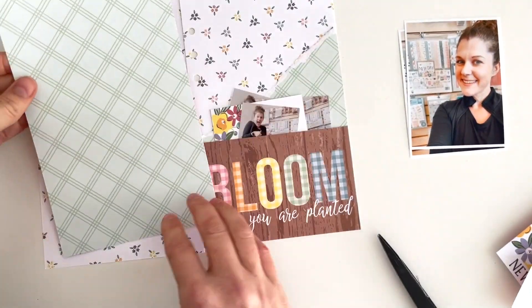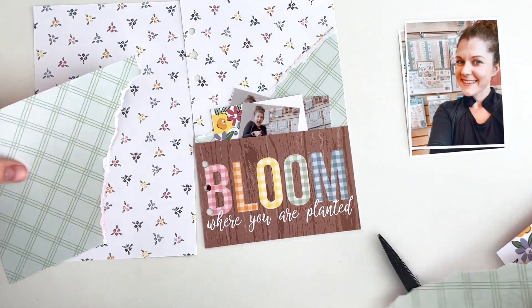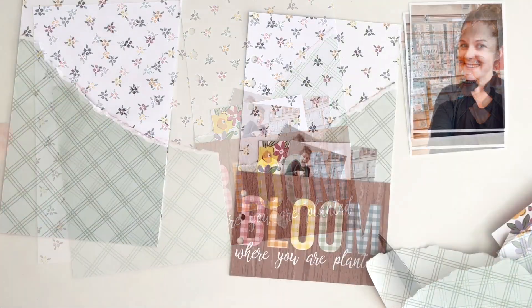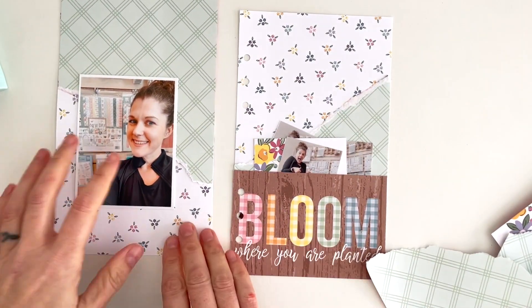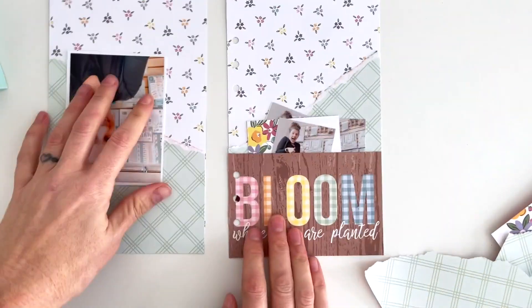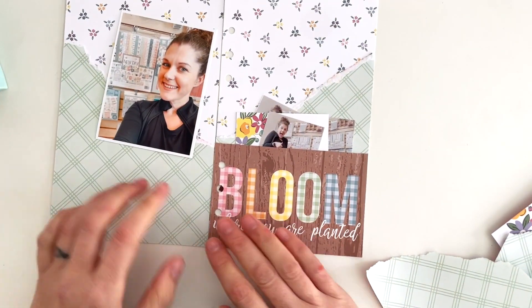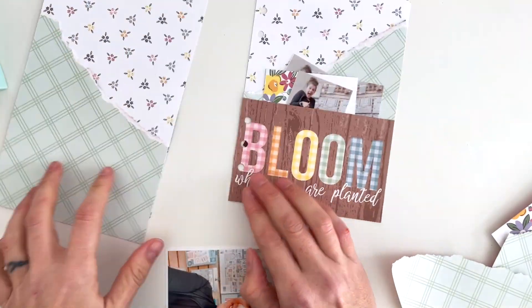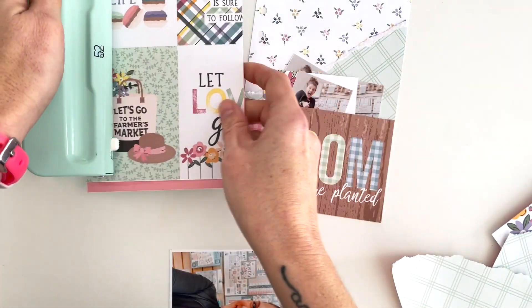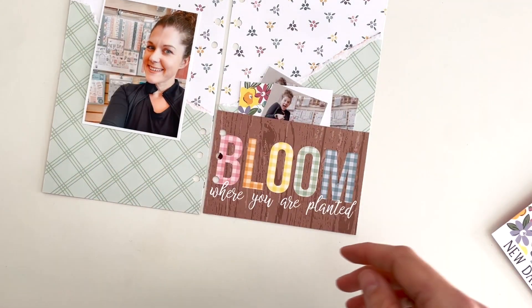I'm going to do another paper tear on the other side, and I can't decide if I want them to meet in the middle or be opposite — so you see me rotate it a few times. Do I want the green on top or the white on top? I decide immediately to just do one photo; they're basically the same photo anyway and they weren't both going to fit. No need for that many photos of me on one page!